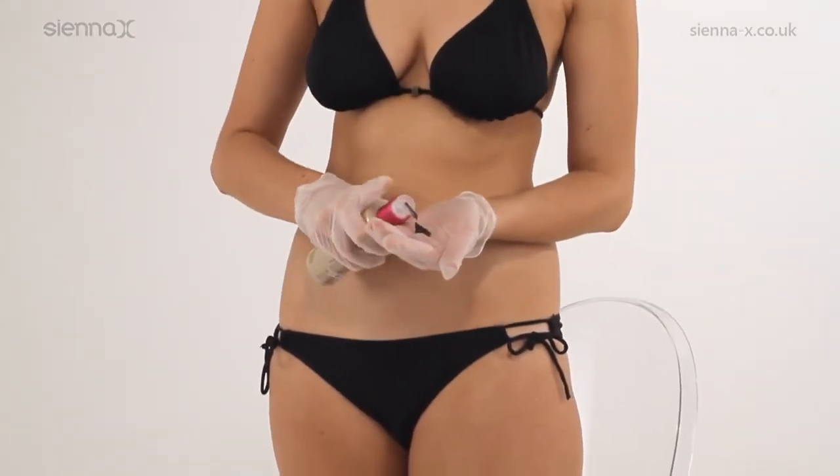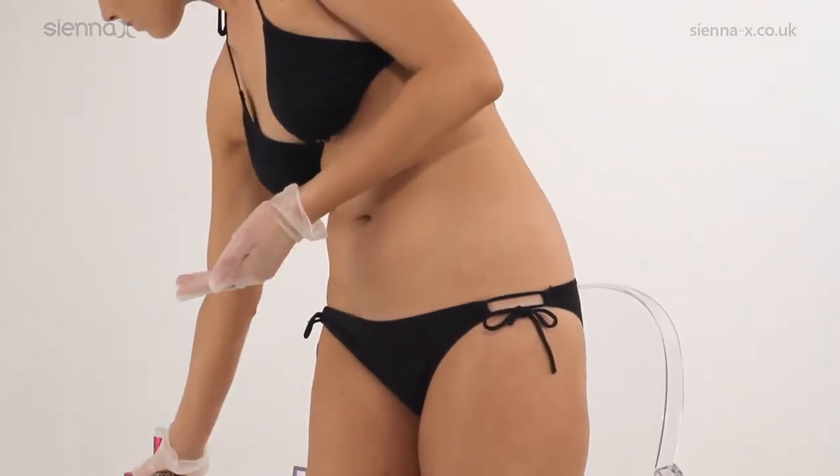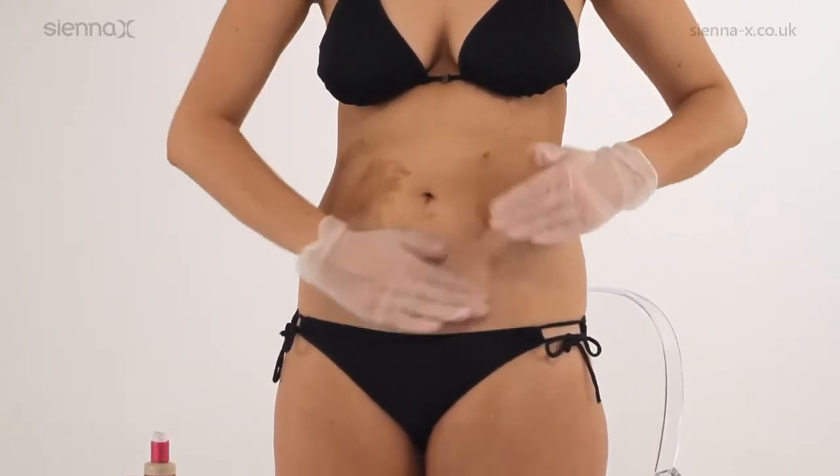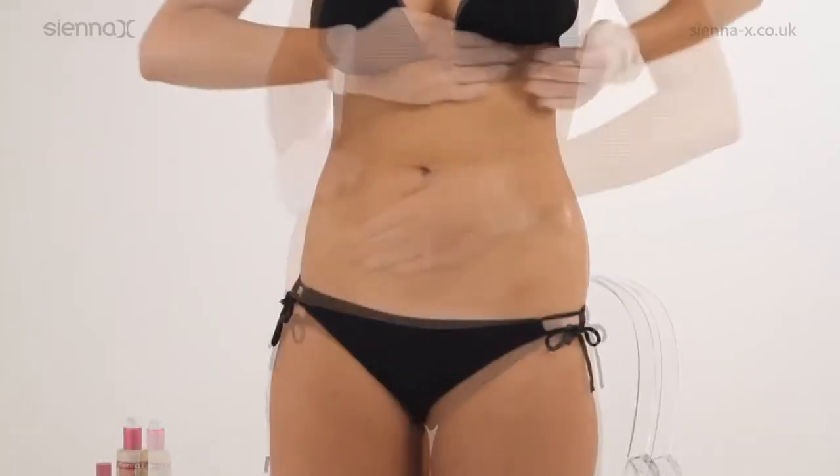Dispense one to two pumps of dark glowing self-tan into the palm of your hand. Distribute the tan over your midriff before gently massaging into the skin in circular movements, blending into your sides.